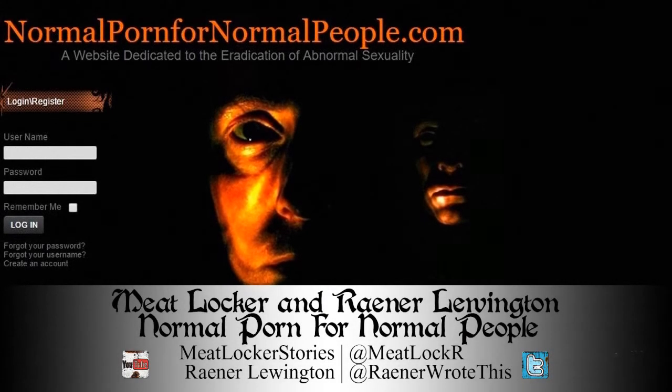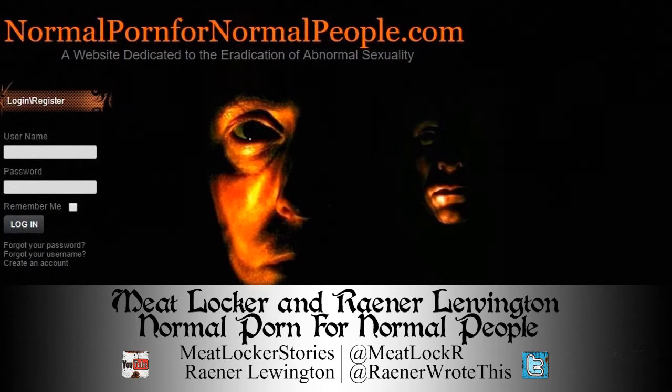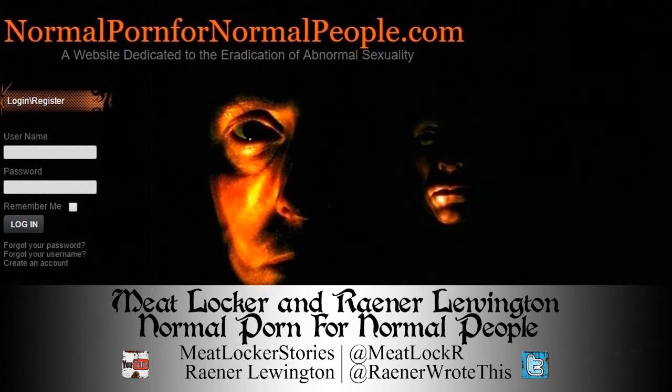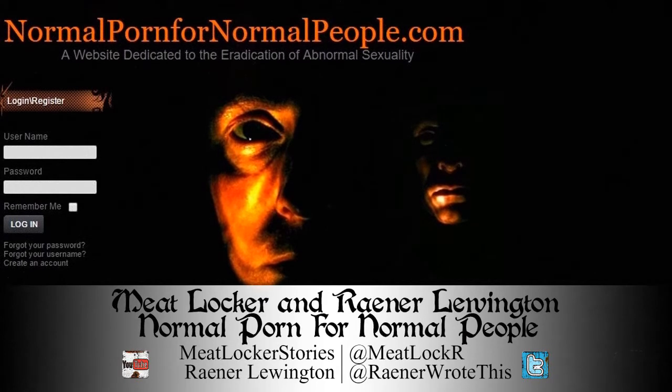Everybody knows that if you surf the web long enough, you'll see some pretty sick shit. This is especially true if you intentionally delve into the dark underbelly of the internet. I've seen quite a few things I don't care to admit to, but one thing I'll always remember is a site called normalpornfornormalpeople.com. The first strange thing about the site was that I didn't find it by actually looking for it — it was emailed to me by someone I didn't know.